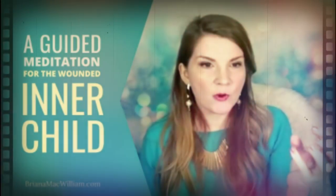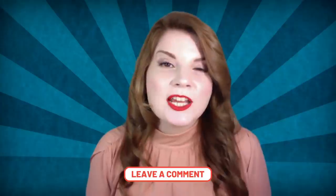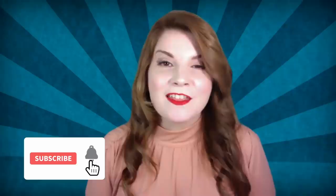Does the concept of a wounded inner child resonate with you? Can you recognize how the wounded inner child may have impacted your relationships? Do you feel like you have an idea now of how to heal the wounded inner child? To learn more, I invite you to check out my video on YouTube: A Guided Meditation for Healing the Wounded Inner Child. Please leave a comment below letting me know how you are absorbing this content — I also take all comments into consideration for future live streams. If you would like to participate in one of our live stream events, like, subscribe, and ring the bell for notifications. Thank you for watching and I will see you next week.